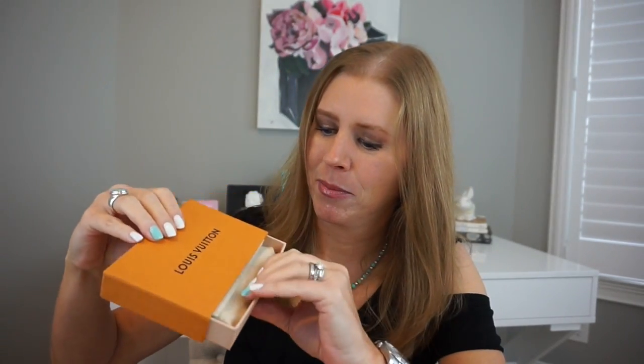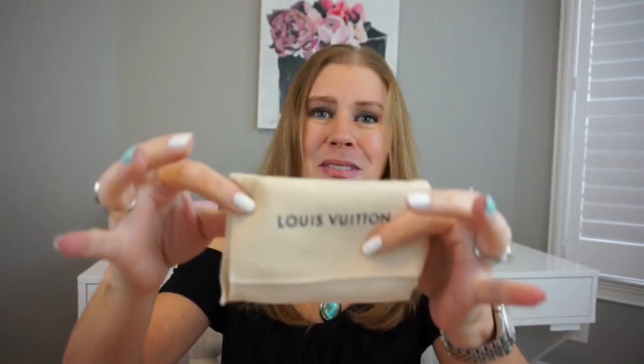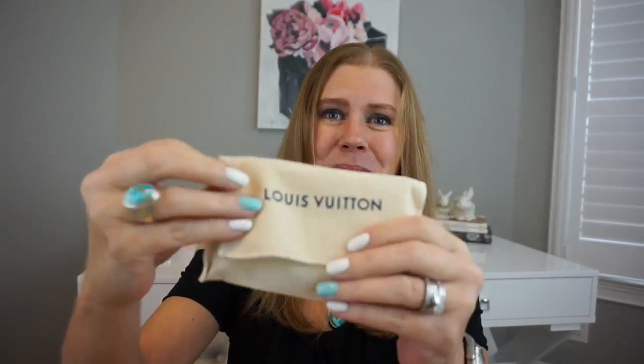Let's start with the small one first. It comes in this beautiful little box. I really like the new boxes — I didn't think I would like the color of them but I think they're so fresh and so pretty, especially to use in your closet to decorate. I love the drawer boxes too, those are so cute.